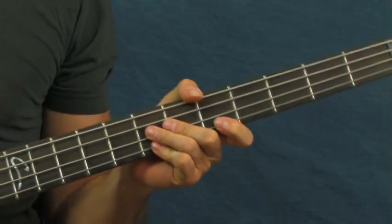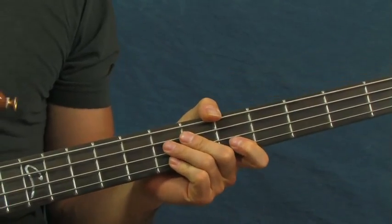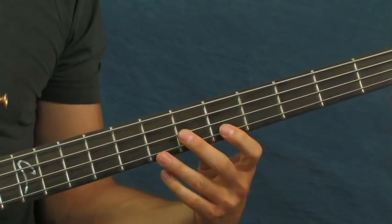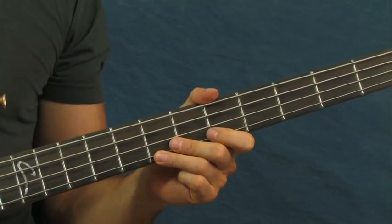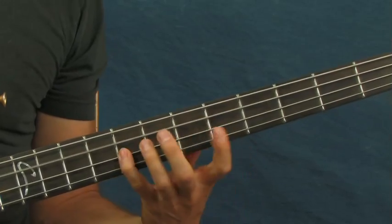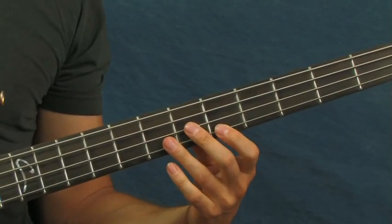Incidentally, some of these songs the bass doesn't play the part that I played, but still for tutorial purposes and for learning it's fantastic to play them on bass. And if you're with a band, throw them in anyway on top of what the guitar player's playing.